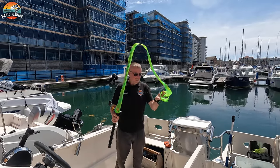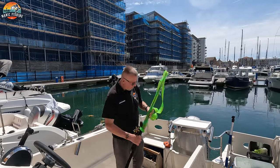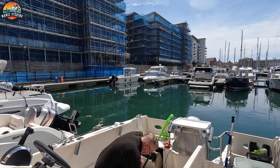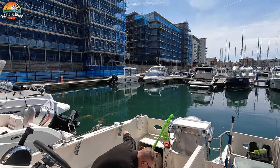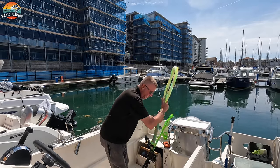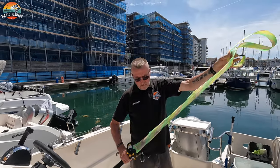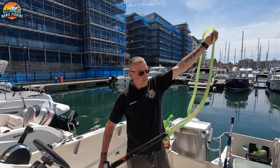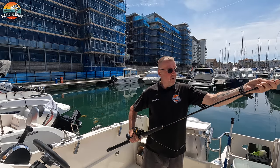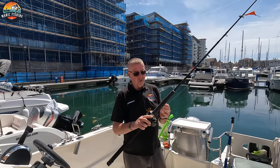I put them in these cheap socks — I think I got them on Amazon. They're just to save them getting tangled up when they're under the floor. Here's my other one. So I just put them in this and they're all ready to go. These are the older Kanzakis — I'll be honest, I love these ones.